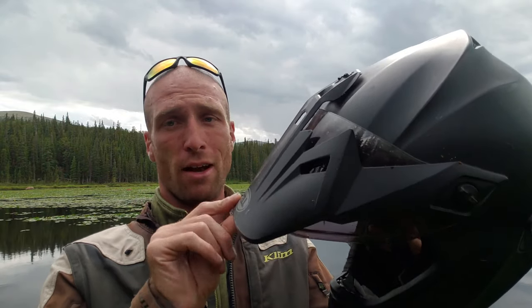The peak visor is obviously removable and you can just ride around without it — something that may come in handy if you do a lot of highway riding, especially if you don't have a tall enough windscreen. My windshield is pretty tall so the air just flows right over the top of the helmet and it doesn't really affect me.